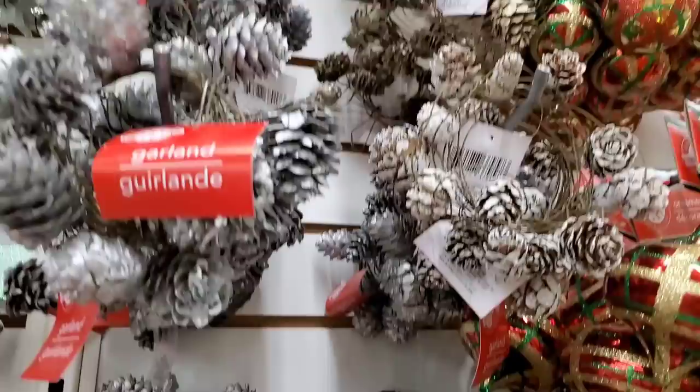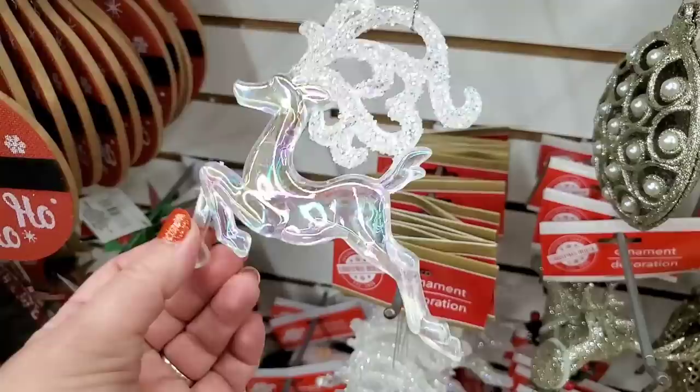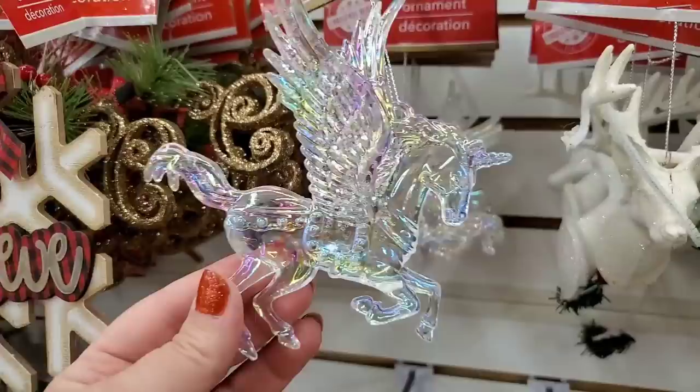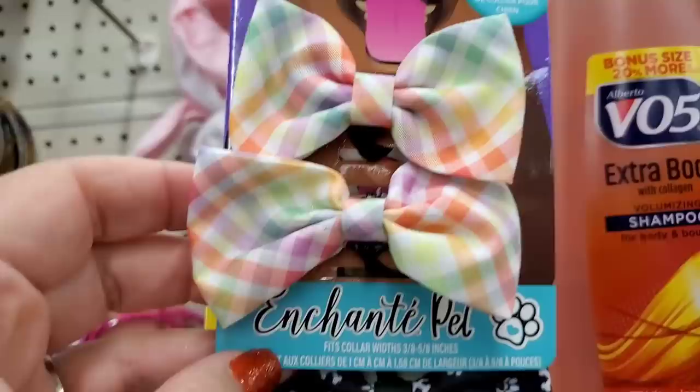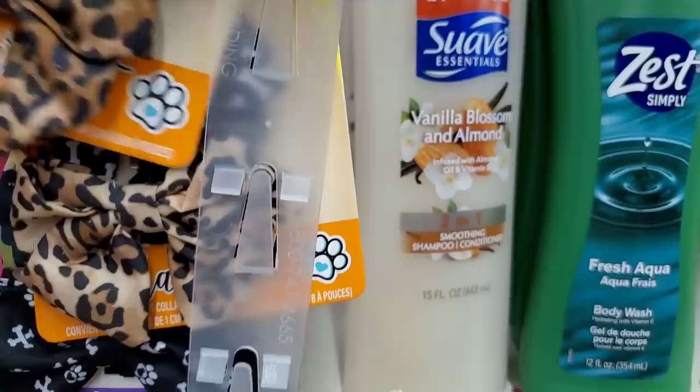The garland comes in many different metallic colors — so nice. Look at this super cute flying reindeer in iridescent plastic — so pretty and sparkly. And then they have a unicorn ornament that doesn't even have to be Christmas, it could be everyday. Look at how cute that is!